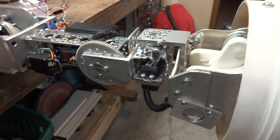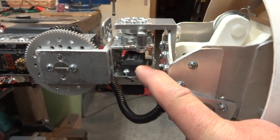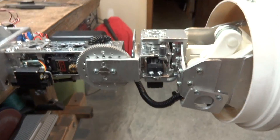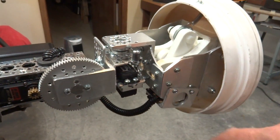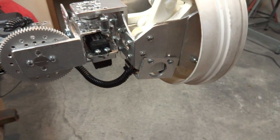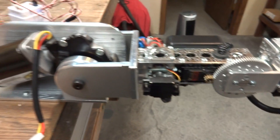I actually did upgrade the servo at the wrist — back and forth wrist — to a 1501 MG, that's a Power HD servo. I'm really happy with that. I also upgraded the claw servo that opens and closes the claws from a sub-micro to a micro servo. So I upgraded that a little bit, gave it a little bit more power and it's really smooth. Everything else is pretty much the same.